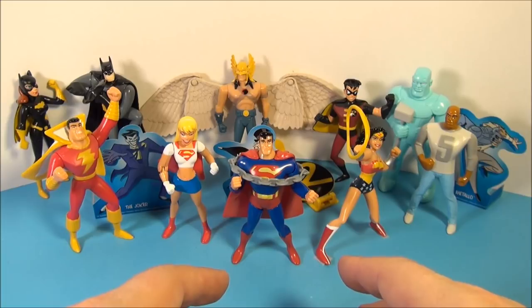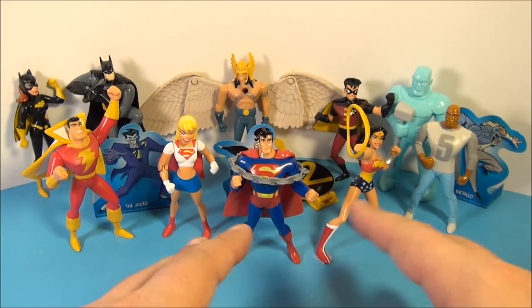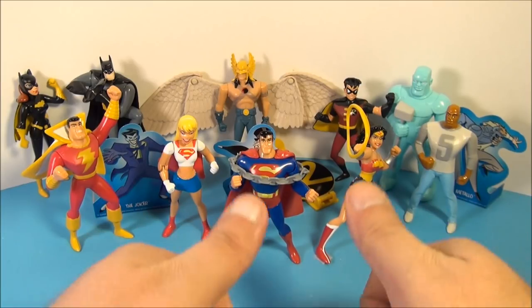So there you have it everybody — DC Superheroes, a set of nine toys put out by Jack in the Box in 2001. Just a wonderful little set to have. I highly recommend it. Thanks for watching everybody, take care — we'll see you next time.